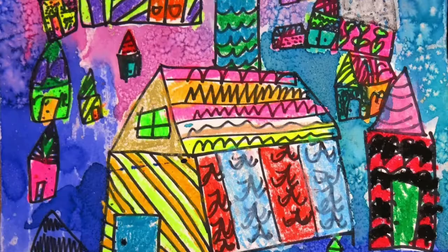After you finish painting, let your artwork dry, take a picture, and upload a photo to this assignment. There we go!